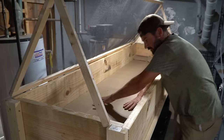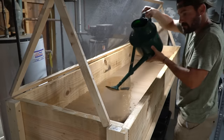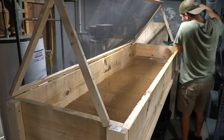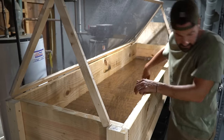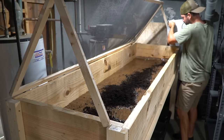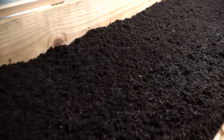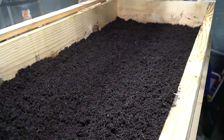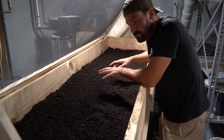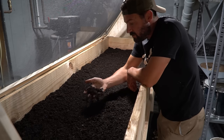Once you've got it all situated, you're just going to soak it down. Then all we're going to do is start dumping our soil in. We got our bedding down — I am super impressed with how this compost screened. It is soaked with water, good moisture, not too much.